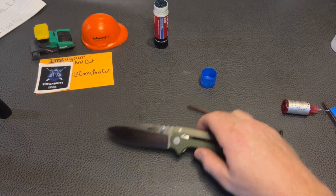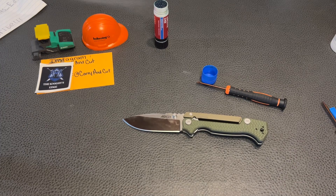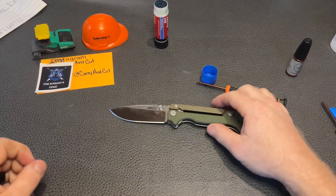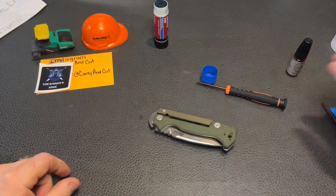That is how you disassemble and maintain your Cold Steel AD15. If you guys have any questions, feel free to leave them down in the comment section below — I'll do my best to answer your questions. And until next time, thank you.